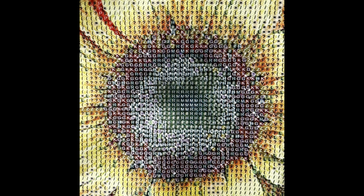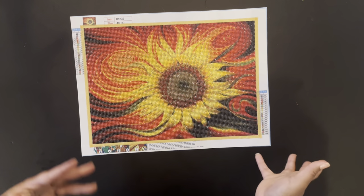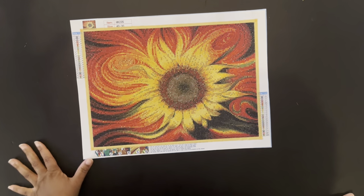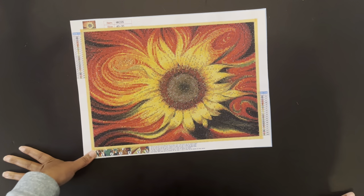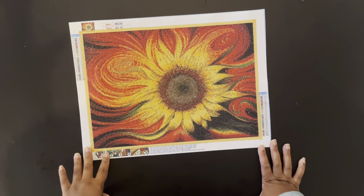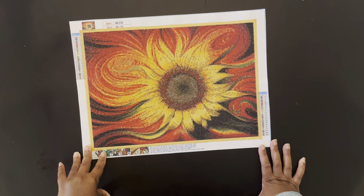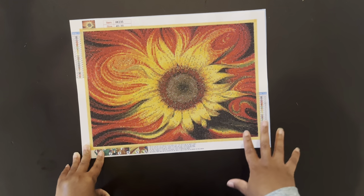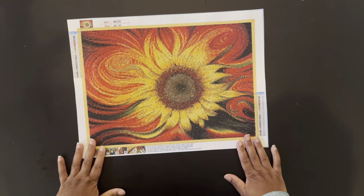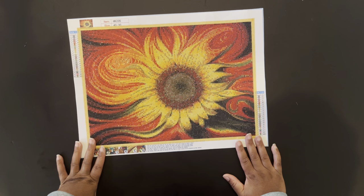This diamond painting did not have any ABs. There were a couple of issues: the middle of the sunflower was really blurry — I'll insert a picture of what I mean. I had to really concentrate but was able to complete it once I set focus. If you have problems with your eyes, that may be a problem. Also, when I was kitting up, the drills were dirty and dusty — really dirty. I've never experienced that before. I put them in a sandwich bag with a paper towel and shook them around to get the dirt and grime off.